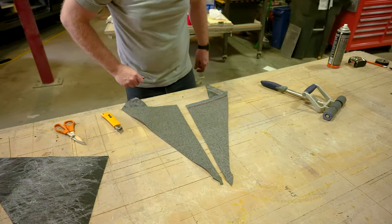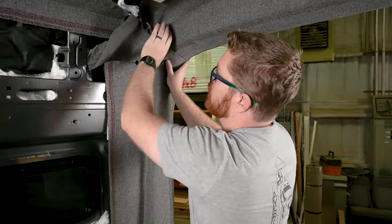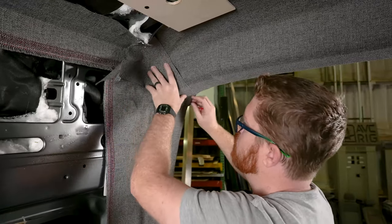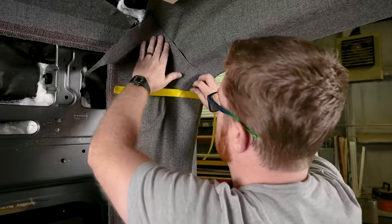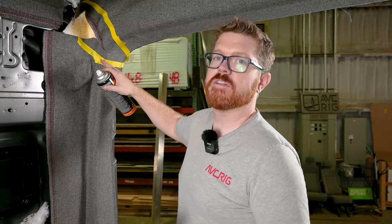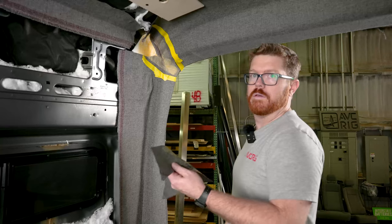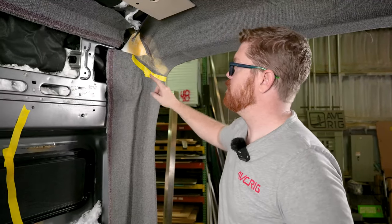With our seam covers ready, we're going to just do a test fit on our space — make sure it's going to cover all of our openings and get our angle just right. Then we can use a piece of tape to mark the edge so we know where we're going to spray our glue. Give yourself a little bit of leeway around the edge here so that you don't have any glue exposed. With our tape in place, we're ready to apply our glue to the area.